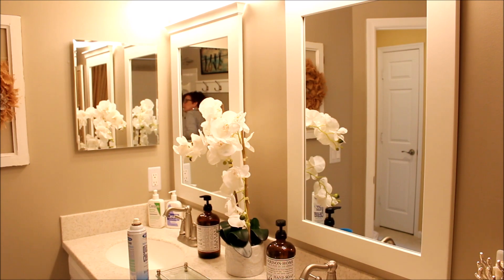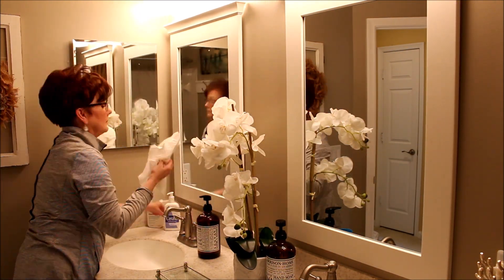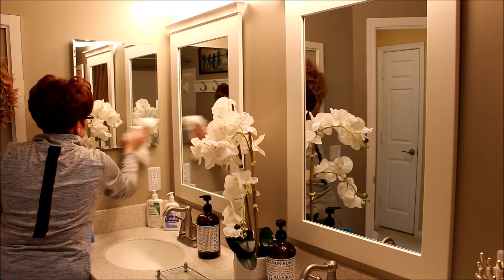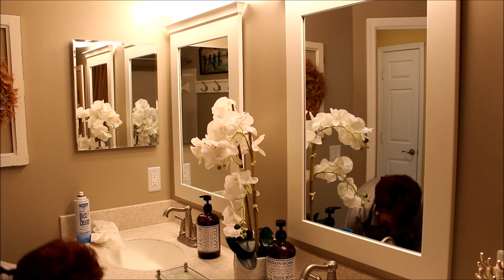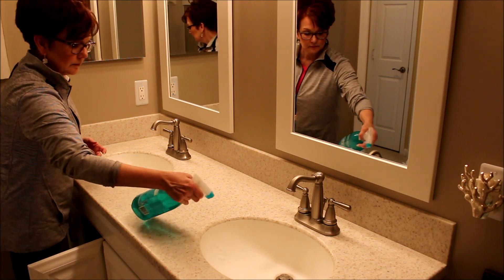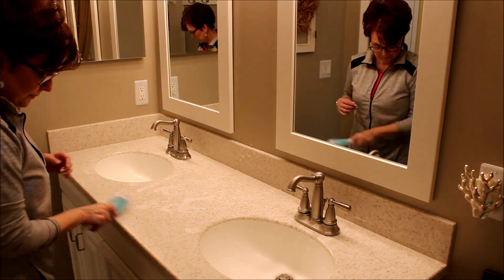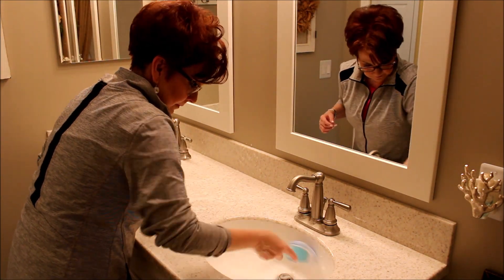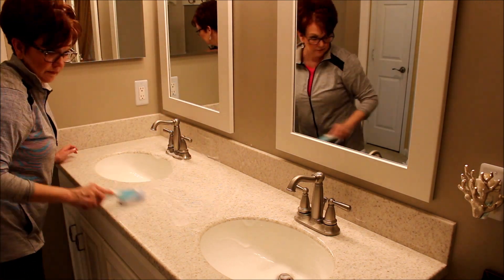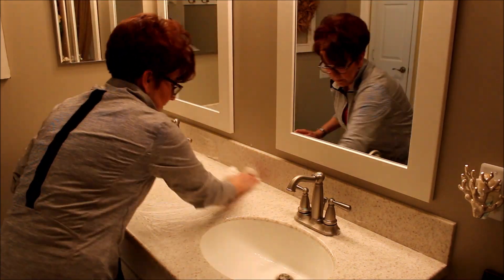To clean the mirrors I am using my favorite Spray Way foaming window cleaner — it always does a great job and I just use regular paper towels with it. To clean off the counters I am using that same Method foaming cleaner and a separate dish scrubby with the same mix of dawn, water, and white vinegar. I'm always sure to keep the one I use for the bath and shower surround separated from the one I use for the countertops.